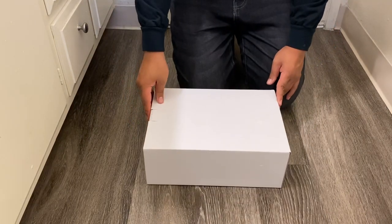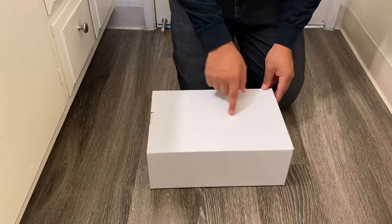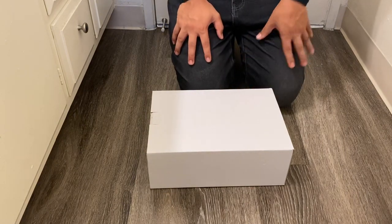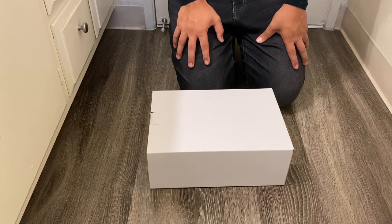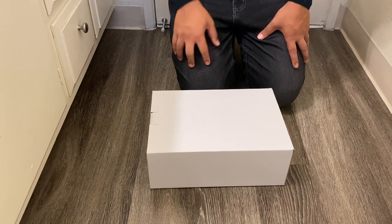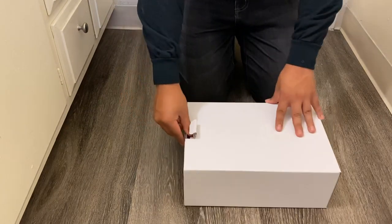There's a glossy Air Force One logo on the box — this is the typical box that the newer Air Force Ones are coming in. You might have seen the same box on the Off-White Air Force Ones and a few others. Let's go ahead and open it up.